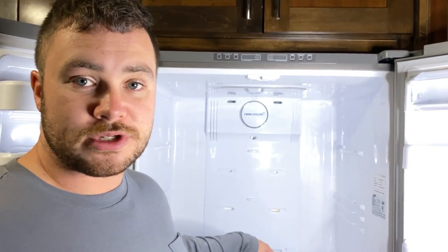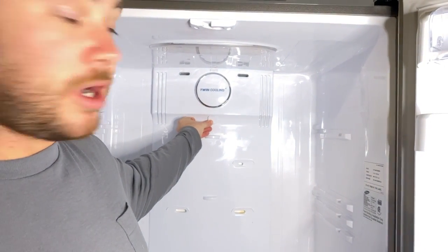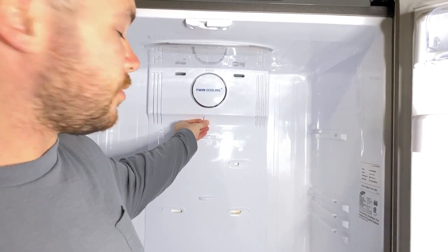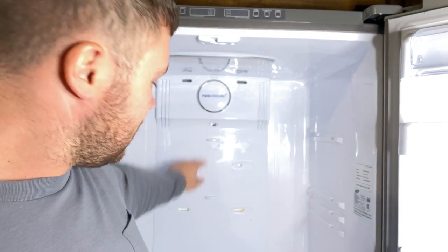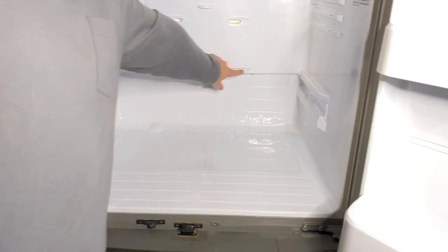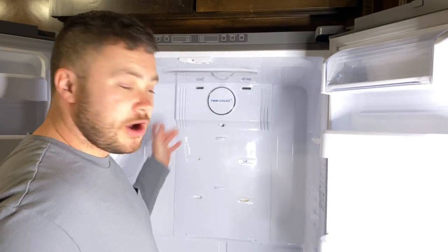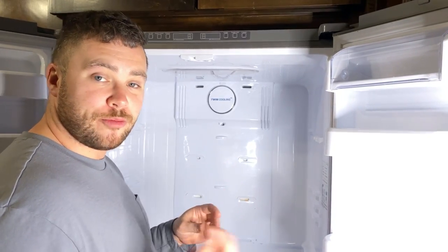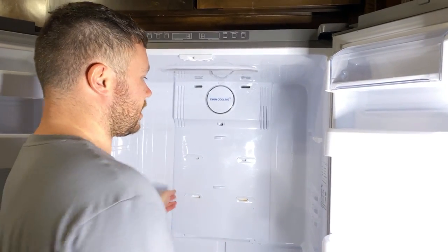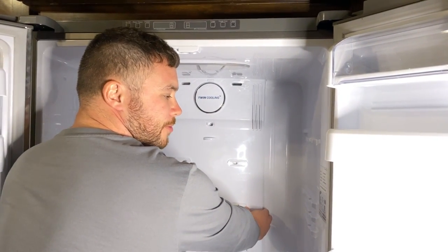Now that you have your drawers and shelves out, there's a little plastic piece housed right here with a screw behind it. You're going to want to pry it out with a flathead screwdriver. Then remove that Phillips head screw, plus two more Phillips head screws along the bottom. Go ahead and pry this panel out — I just use my fingers, but you can use an automotive body panel tool. There's enough of a gap to get your fingers in and pop it out.